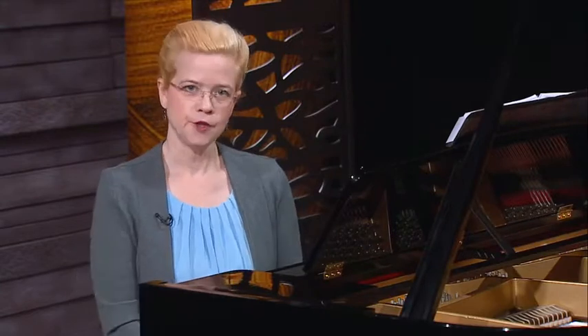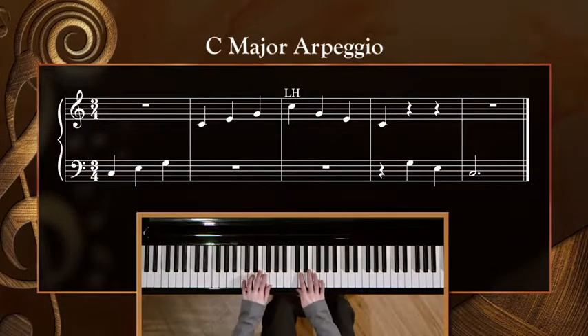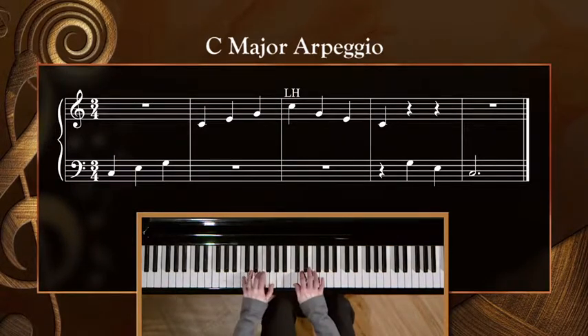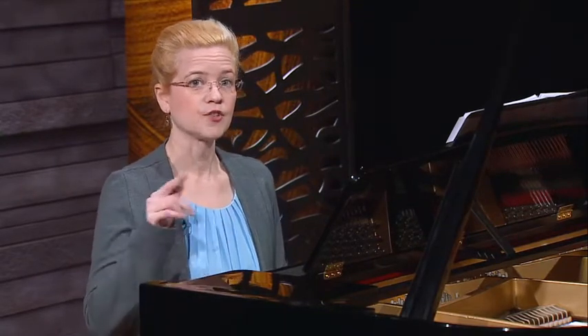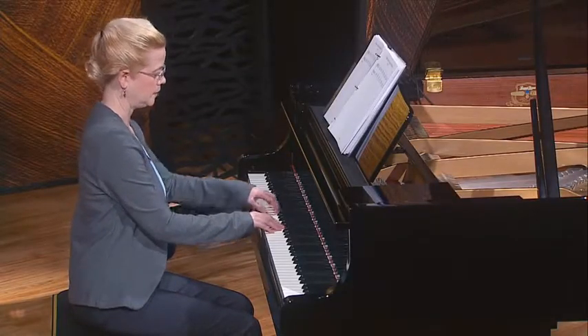Let's spend a few minutes working on your arpeggios. Since these are just extensions of your chords, let's try the C major crosshand arpeggio. One, two, three, and play. Let's do that again and try to feel and imitate where I'm accenting the downbeats. You'll notice that I'm stressing different notes on the way down. One, two, three, and play.